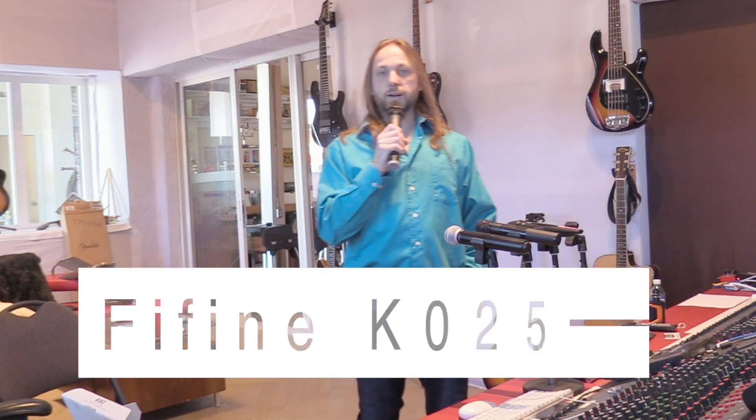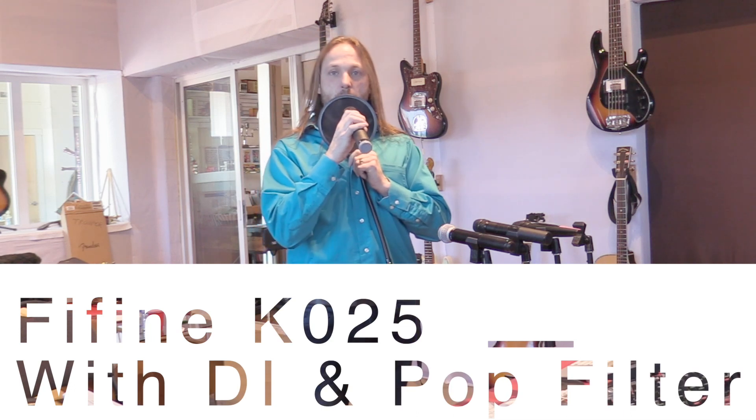The next thing you can do is put a foam filter on the mic, which will stop wind blasts from hitting the coil of the mic. At the time of this shooting, I didn't have a foam filter for the mic, so I used a studio pop filter, which will do a very similar thing to what a foam ball on the end of the mic will do. Here's the K025 with and without the DI and pop filter — this is the K025 where you're speaking into the microphone at the proper distance, with a pop filter, which the foam ball for the end of the microphone should replicate.